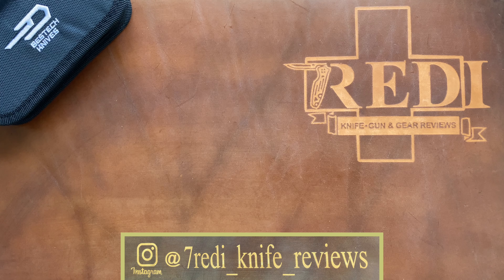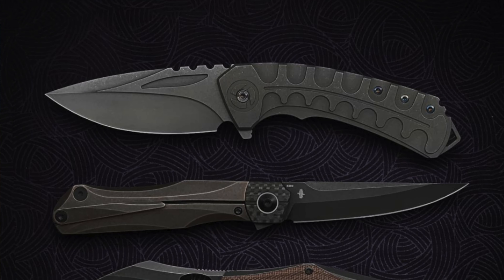Hi, this is Freddy from Switzerland with another knife review. Today we're talking about a newer release from Bestech Knives out of China — one of the higher-end Chinese-made brands like Riyadh, Kaiser Knives, WE Knives, and so on. This is one of a collaboration series that Bestech has done with the Polish designer Grzegorz Grabarski, who calls himself Kombu.